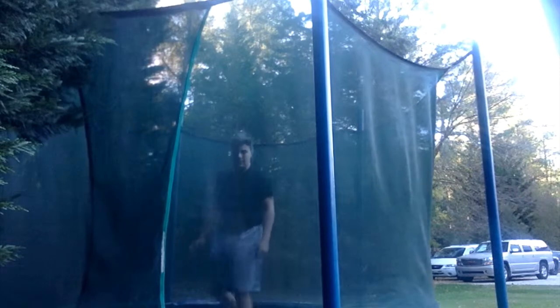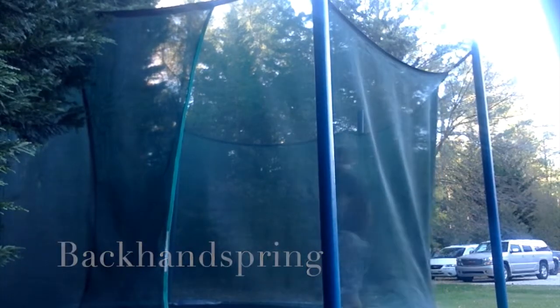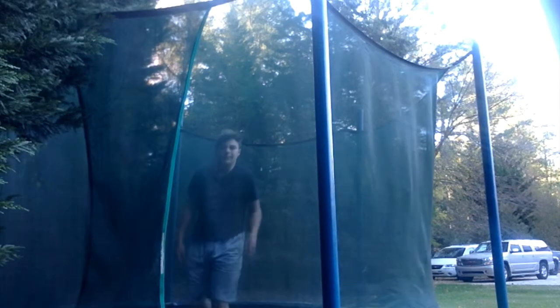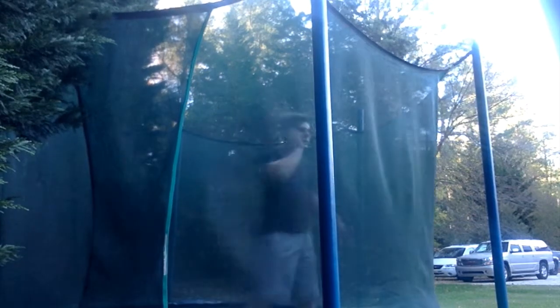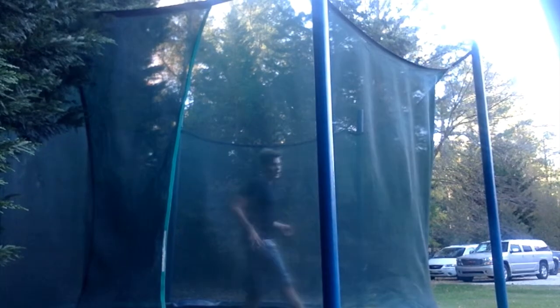There's not much else to show except maybe a back handspring, which I can only do on the tramp so far. For a back handspring, it's easier to have a backflip down, because then you know you'll be able to rotate. For my version right now, the trampoline is doing most of the spring for me. What you want to do is lean backwards a little bit, then jump back, put your hands on the ground, push, and kick over. I basically rotate through the whole thing before I make it — I just need to kick more.